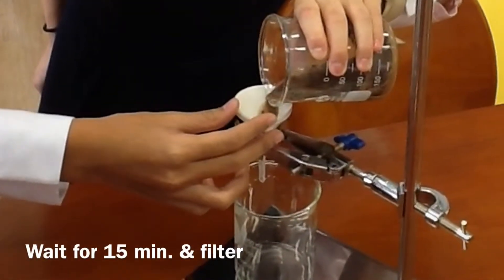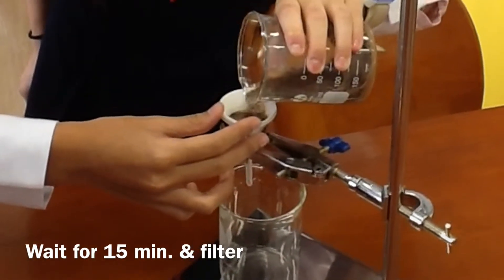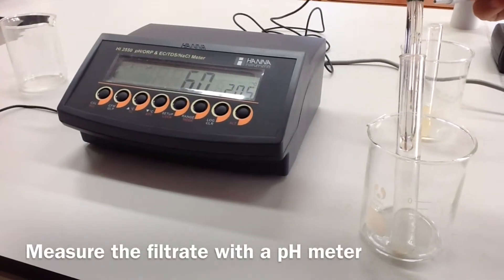Wait for 15 minutes and filter. Measure the filtrate with a pH meter.